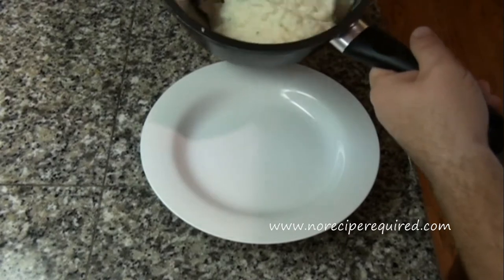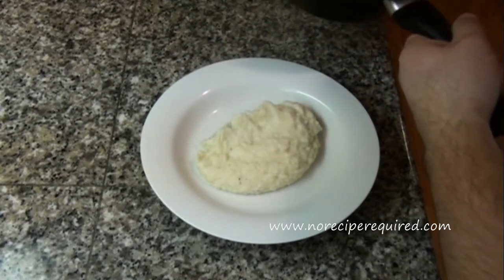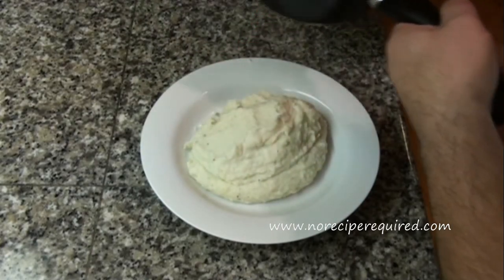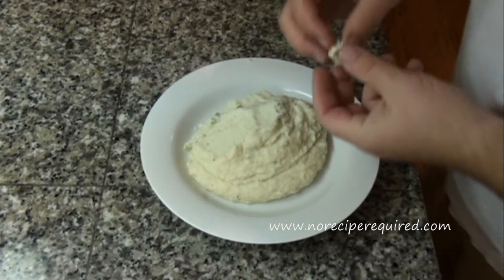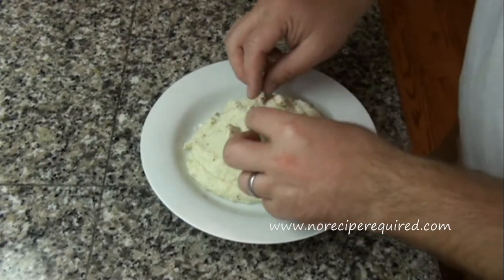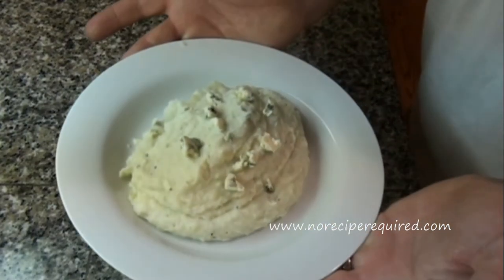Let's serve up our blue cheese mashed potatoes. Just lump them right in the plate here if you're doing it family style. Make a nice big helping. You may not be able to pick it up on camera, but you can certainly see little lumps of green from the blue cheese. You can just speck it around with a few extra pieces of blue, just so people know what they're eating. There's some blue cheese mashed potatoes — I'll see you next time on No Recipe Required.